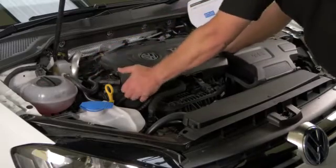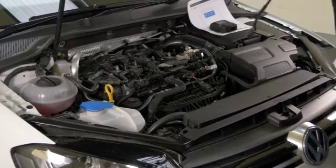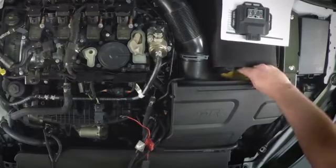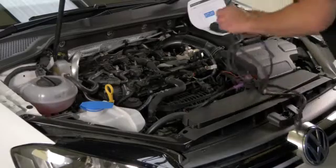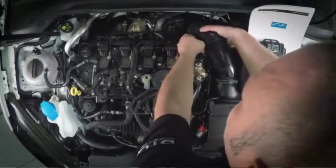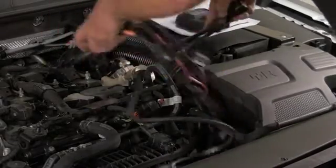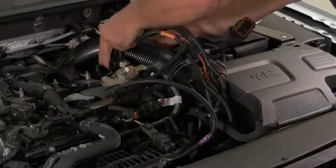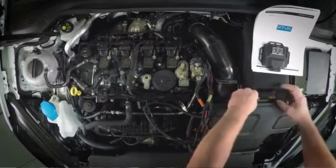Firstly, remove the engine cover and put that out of the way, and then you've got your wiring loom. From a routing point of view, the box is going to live here between the air box and the battery tray. Simply remove the large amp plug under the air intake and get it nice and neat to where the box itself is going to be positioned.